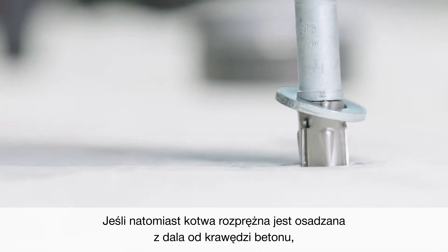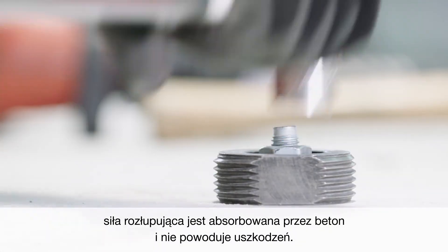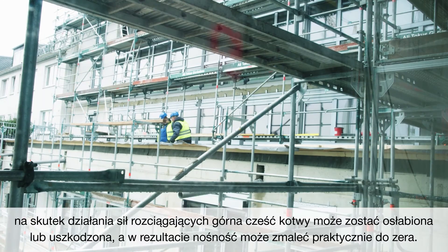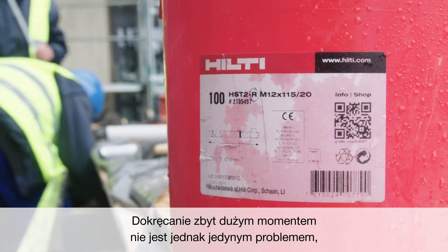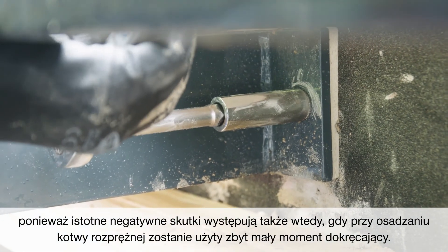Conversely, when a torque-controlled expansion anchor is positioned away from the edge of the base material, the splitting force is absorbed by the surrounding concrete without any damage. But in cases when the anchor is over-torqued, the top section of the anchor can be weakened or fail due to the action of torsional forces, resulting in nearly zero resistance within the hole. Over-torquing is not the only problem though, as significant issues also occur if an expansion anchor has been under-torqued.